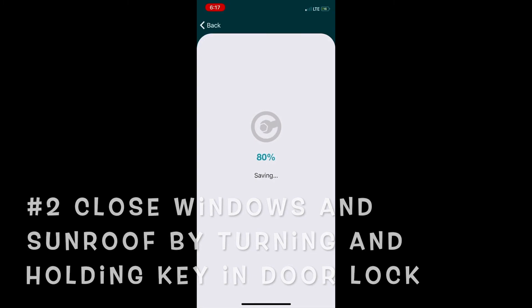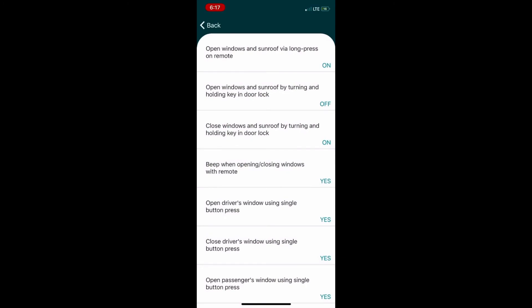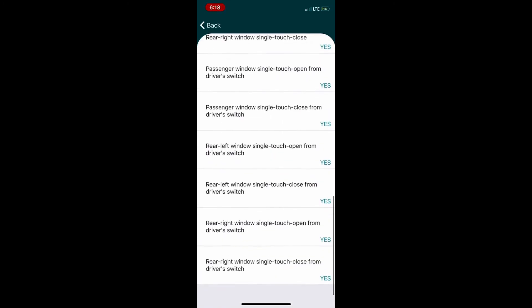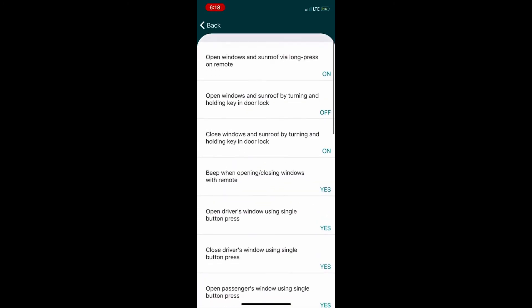Once that's completed, you're pretty much done with the programming. Hit back to go to the menu and disconnect. Some features on certain manufacturers have a default set — Honda and Acura already have this enabled — but for Toyota, Lexus, and maybe some other brands, you have to manually set it. Be really careful if you're modifying engine-related settings; minor stuff like doors and lights should probably be OK and won't affect much. You can scroll through the other settings if interested, but I won't cover those here.